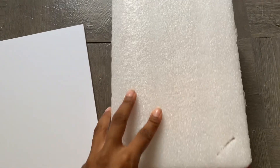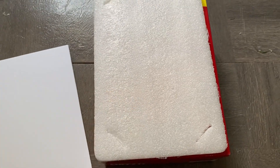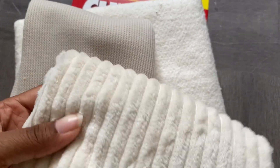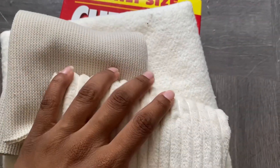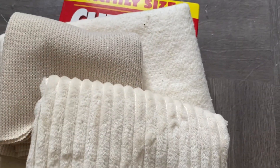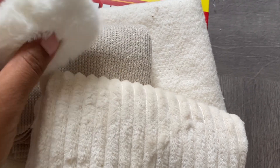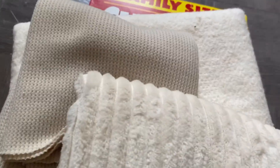First, I also have this foam piece from packaging and it was pretty much the right size. And then I have this piece of foam here which I'm going to keep tall and use as the headboard. I have this fabric which is already ribbed — I got it from Hobby Lobby — and then these other fabrics just to add more textures. And I have this kind of furry pillow, so yeah I'll be using this.